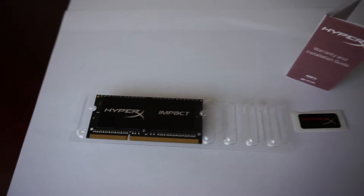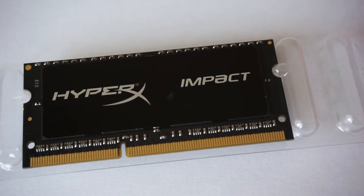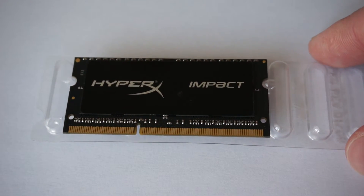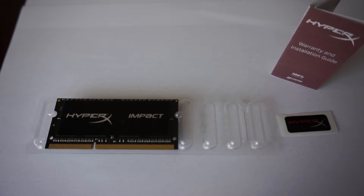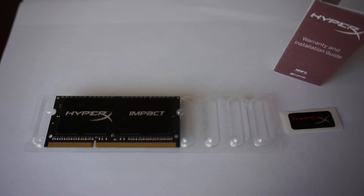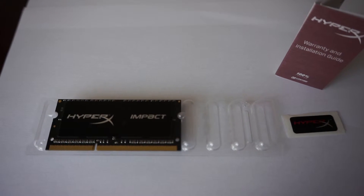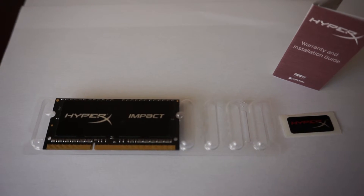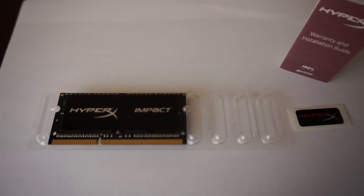On a closer look we get to see the RAM itself, the HyperX sticker, and also the warranty and installation guide. Please stay tuned because I will install this in my Dell Inspiron 3542 laptop and show you if there's any improvement over the 4GB RAM I have right now.